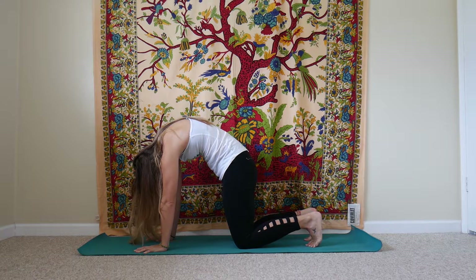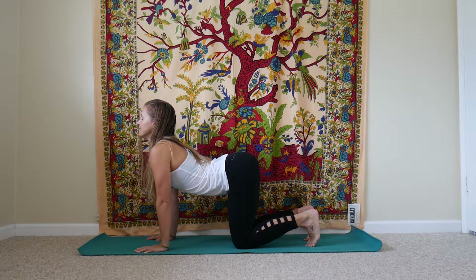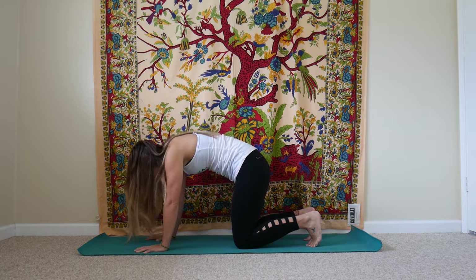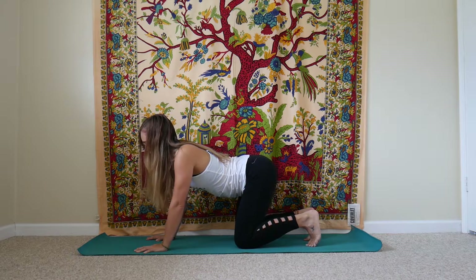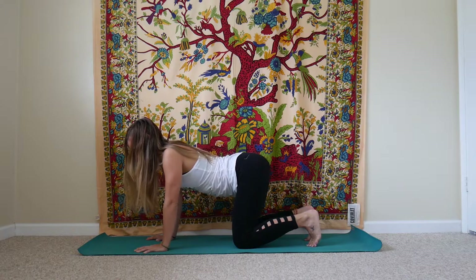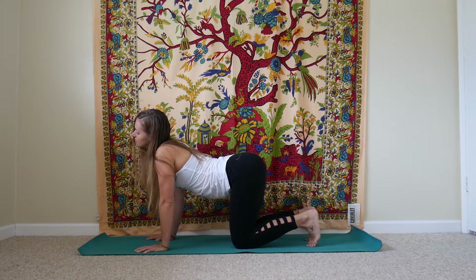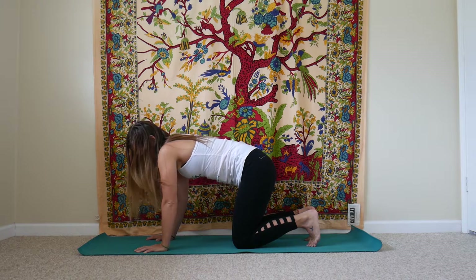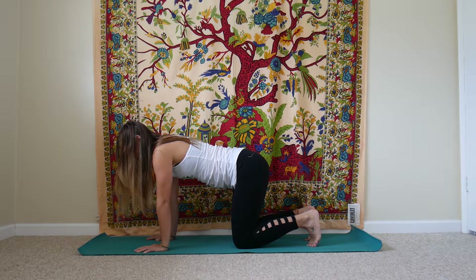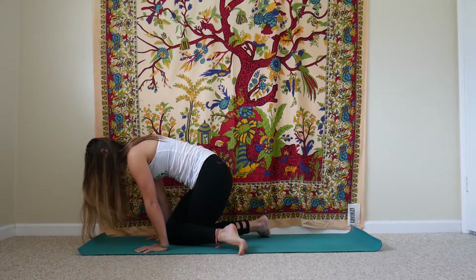We'll make our way back onto all fours, resetting wrists under shoulders, knees underneath your hips. We'll take a couple of rounds of cat and cow pose here, toes tucked or untucked. Inhale to drop the belly down, lift the gaze up, draw your shoulder blades back towards your tailbone. On our exhale, we'll round the back, tucking chin in towards the chest, shifting your tailbone down towards the mat. We'll alternate a few more times back and forth between cow pose — breathing in — and cat pose — squeezing the breath out. Adding in any sways of your hips or shifting your neck from side to side. Anything that feels good on your spine, making it a little more organic in your movement. Come back to a neutral spine.